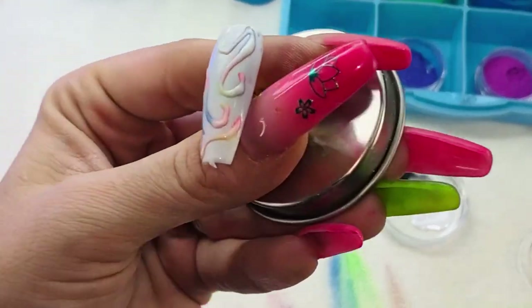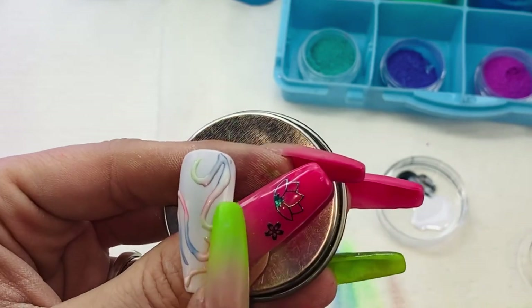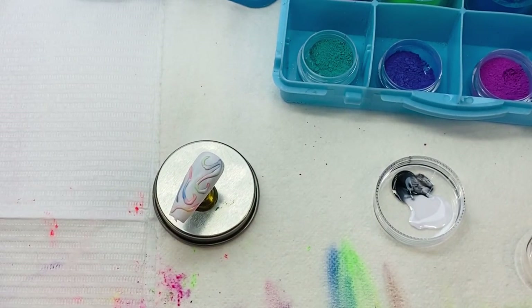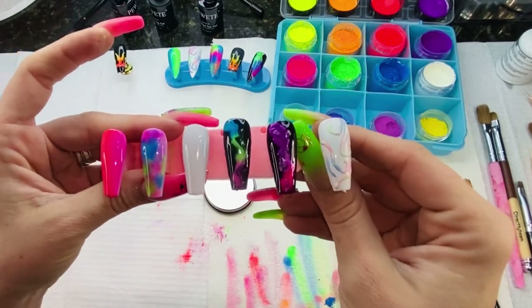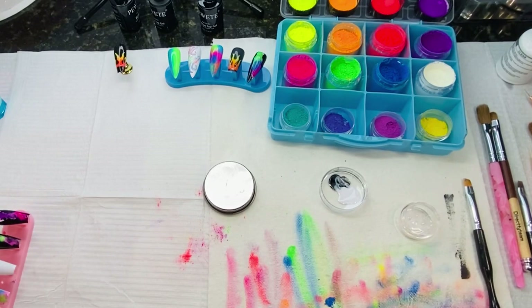There we go — pretty cool, right? Super easy. You can do way more designs with more color. See how that pigment kind of shows through — really cool. This is what we've accomplished tonight. Even I'm able to do it, so I know you guys can too. Looks like a kindergarten crime scene, but so what — it was fun, right? If you guys have any questions, hit me in the comments, and as always, thanks for watching.